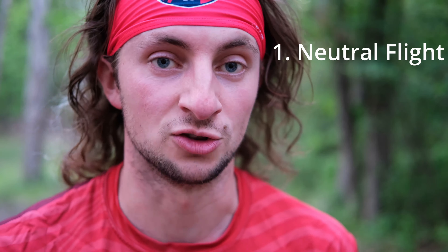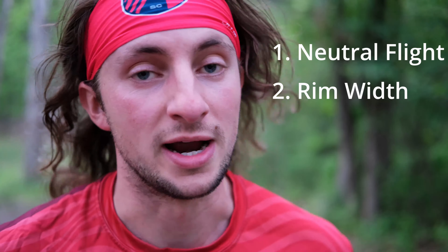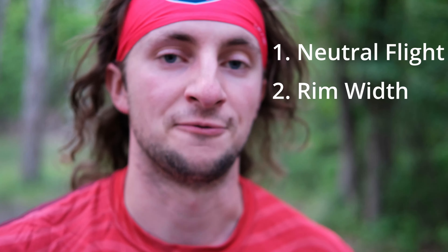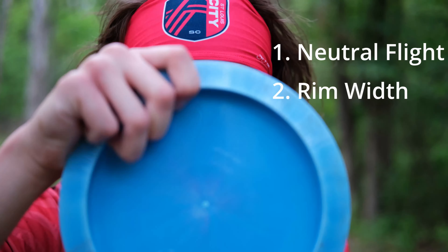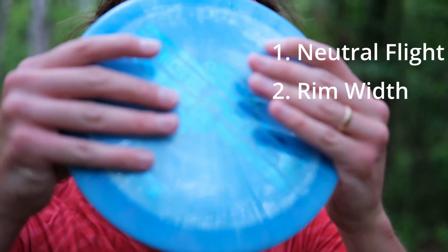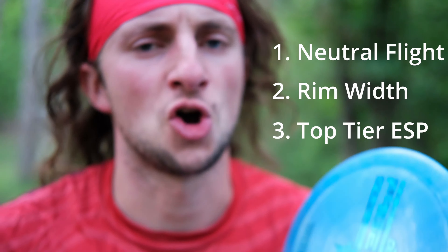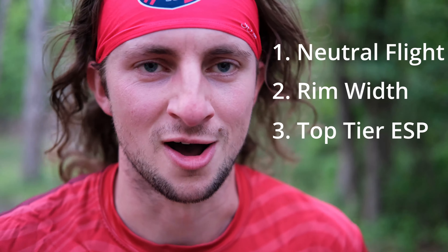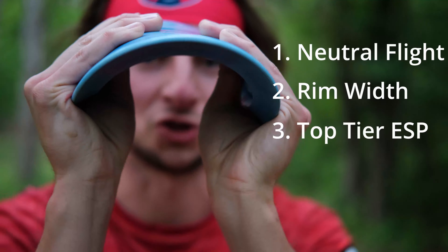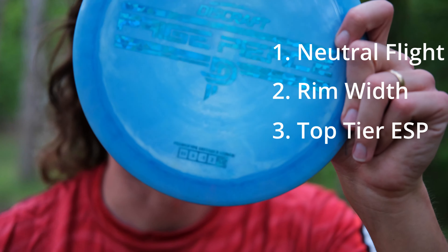Pro number two: I really like the rim width. I feel like 12-speed is so much more popular, and 12-speeds are great — there's nothing inherently better about 11, 12, or 13, whatever speed. It's just that for me and my hand size, that 11 rim feels super comfortable. But of course, that is personal preference. Pro number three: this plastic is really good. I'm not like a diehard Discraft guy — ESP for me varies so much run to run, whether I like it or not. Sometimes it's just so stiff and feels kind of slick. But this one they really nailed. The plastic feels great, it's got a little bit of flex in it, and the Discraft swirl game is always on point for ESP. Big win there.